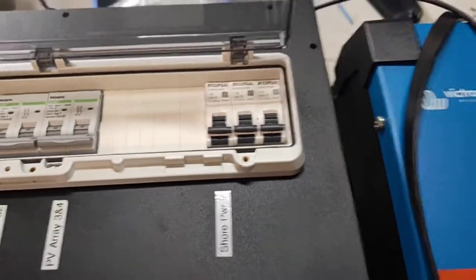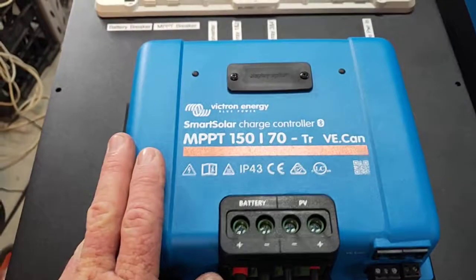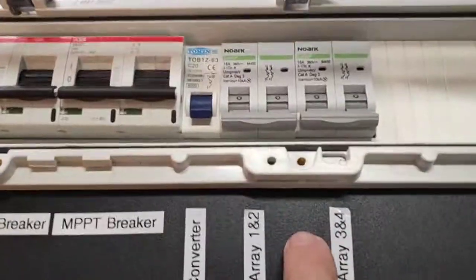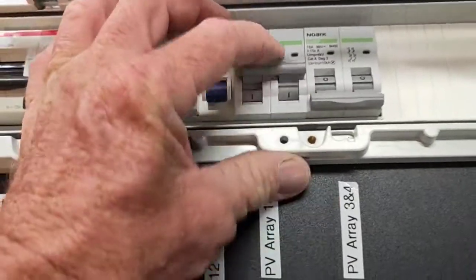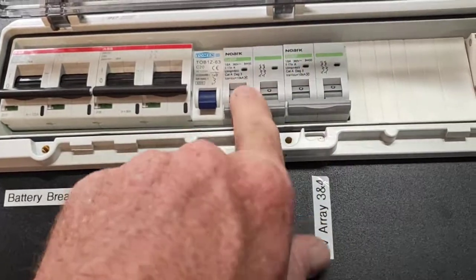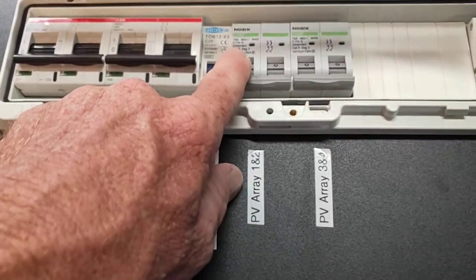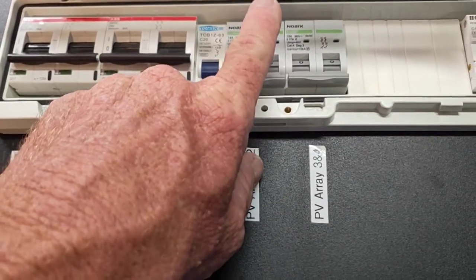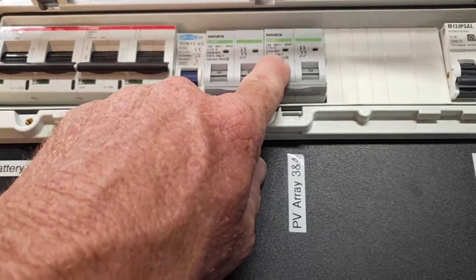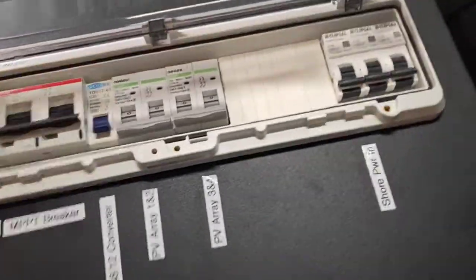Here's your solar charge controller, and we've got two circuit breakers here for the solar panels. You'll only need one because you're only using four panels at the moment, but I've allowed for eight panels — it says PV array one and two. So what you're going to do: the positive of panel one, two, three, and four are going to connect in on there. I'll open it up in a moment so you can see inside.